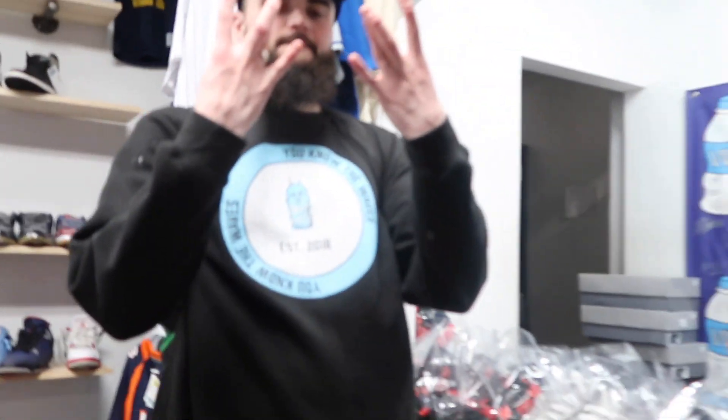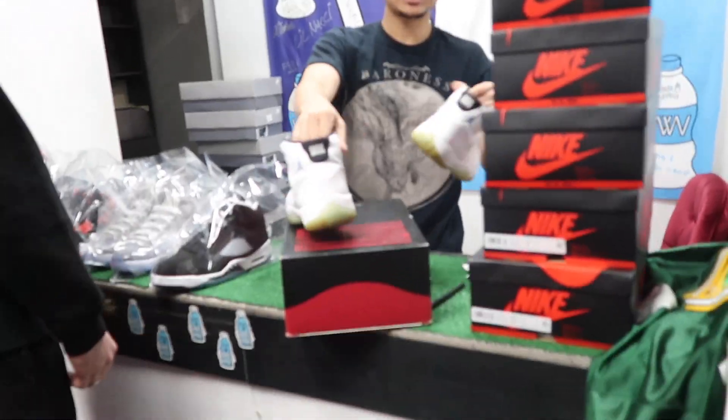I'll tell y'all about the guy, man. What's up, what's up? How y'all doing? We brought some shoes in to sell. Just bring them around the corner over there. Gotta get back on the YouTube grind, you feel me? Waterwave, man — let's sell some kicks.